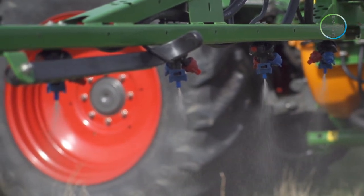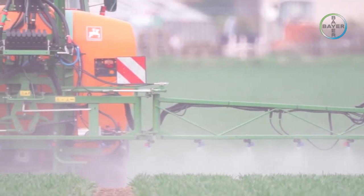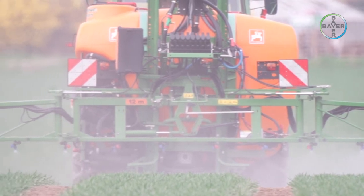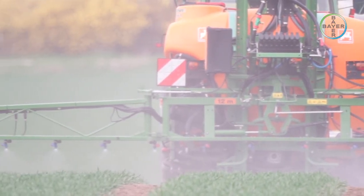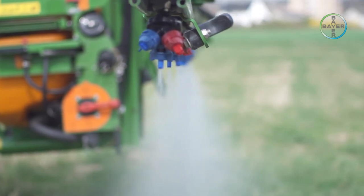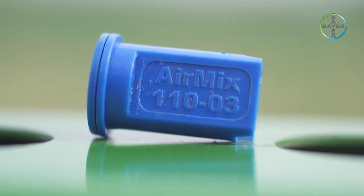After adjustments have been made, it makes sense to repeat the calibration to ensure that the adjustments have worked. If drift is likely to be a problem due to windy conditions, then it is advisable to fit drift-reducing nozzles. In our example, a suitable equivalent drift-reducing nozzle is an AirMix 11003.